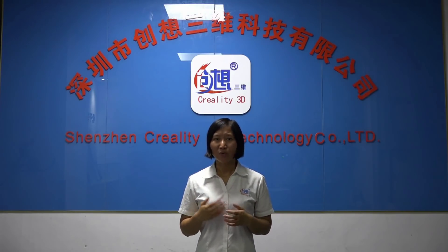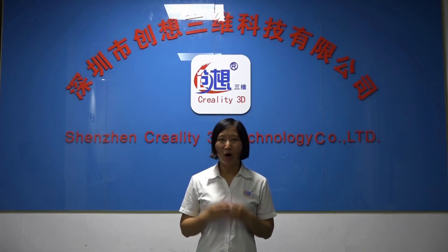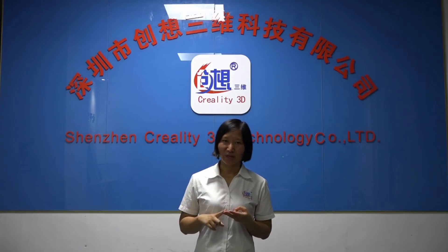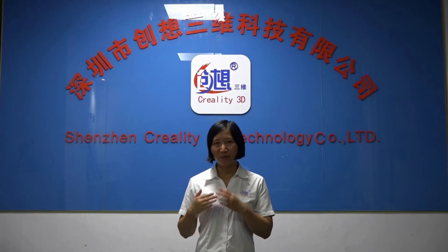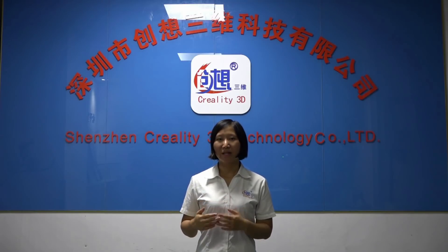Firstly, thank you very much for your comments. Please know that all of your feedback has already been forwarded to our R&D team, engineers, and factory. We will treat them sincerely and test all of them and make some upgrades on the current machine before we are selling them.